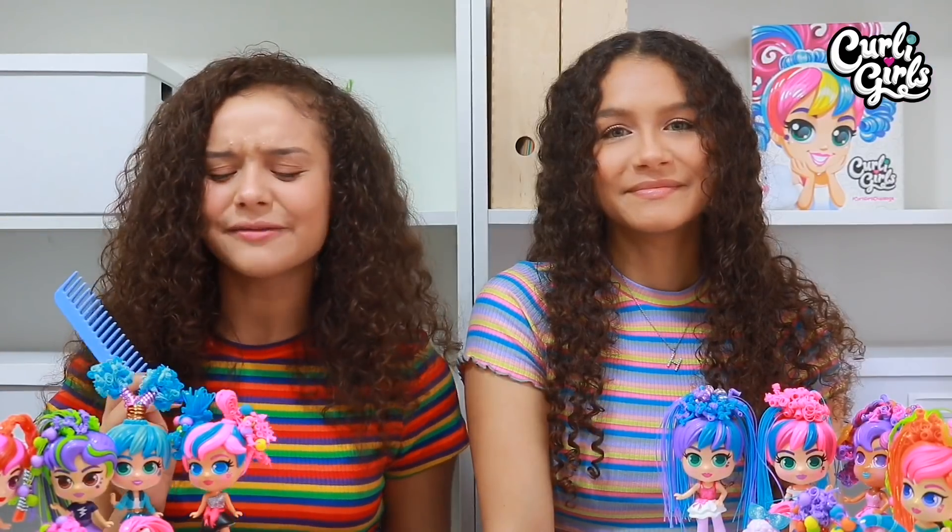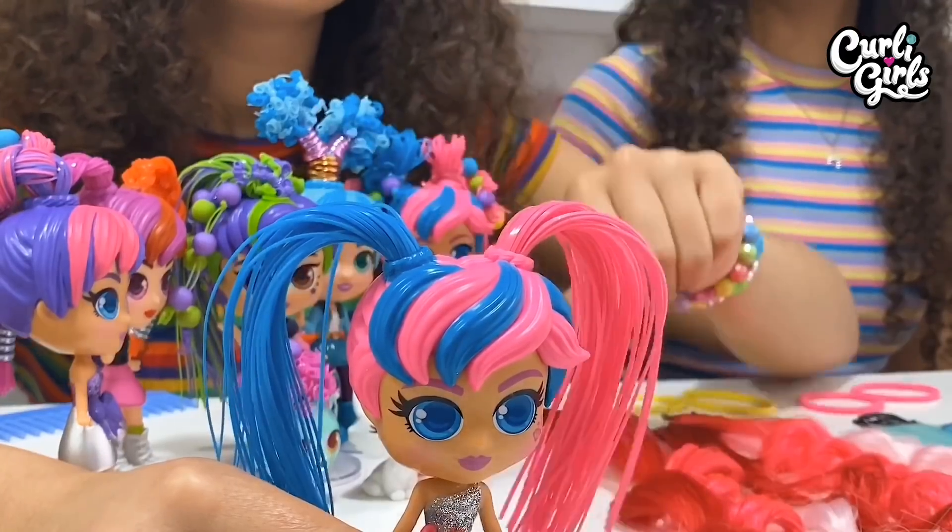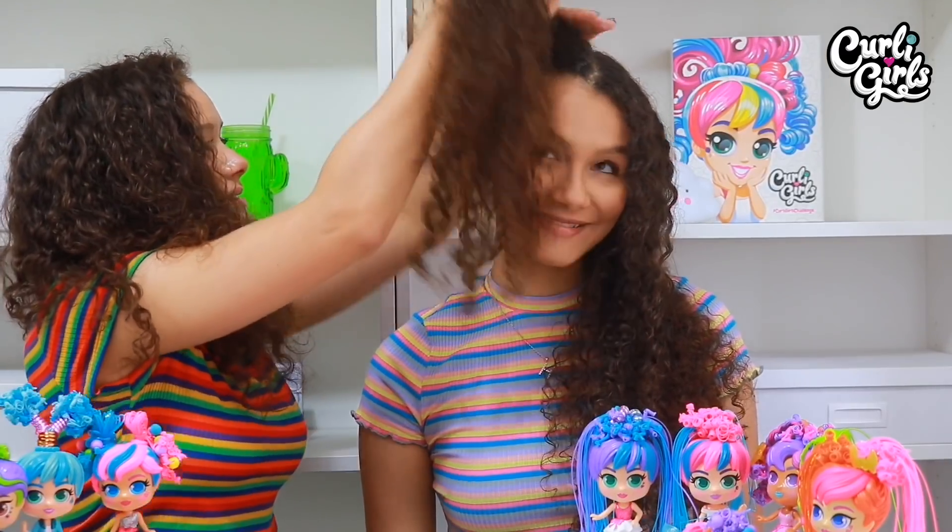Seeing all the curly girls has definitely given us both lots of ideas, so let the challenge begin! I'm going first and I think something a little like Millie's hair would look super crazy on Hazel. Now Millie started out with two bunches, one pink and one blue, so let's create those on Hazel.